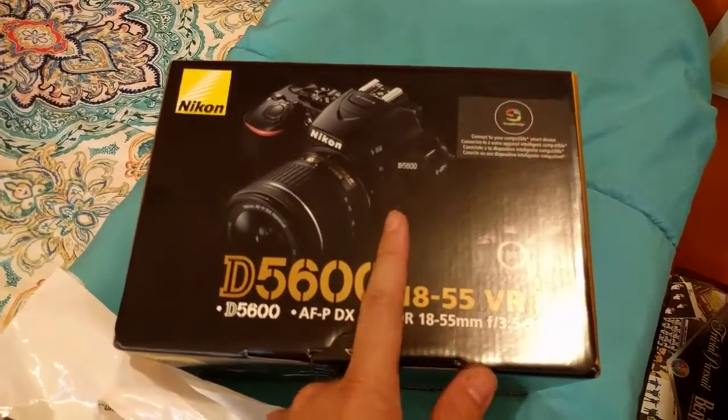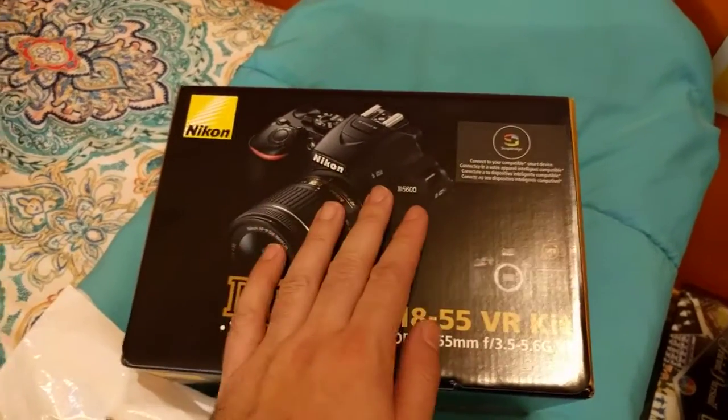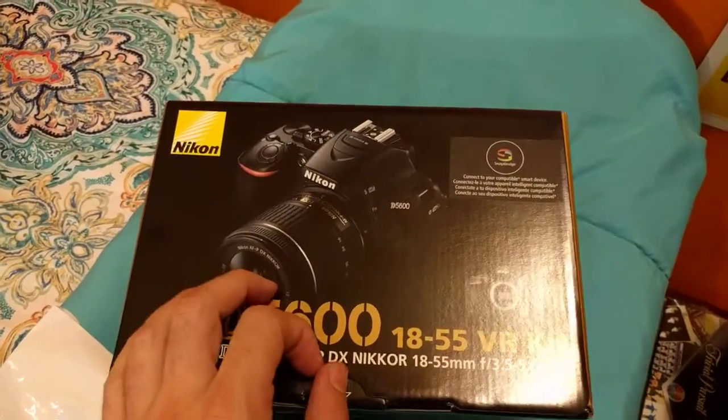Although I do need to get a hot shoe mic. This thing apparently has a mono microphone built into it, which is probably not going to sound very good. I'll probably test that out later on in another video, but yeah, I want to get myself the hot shoe mic for this camera.